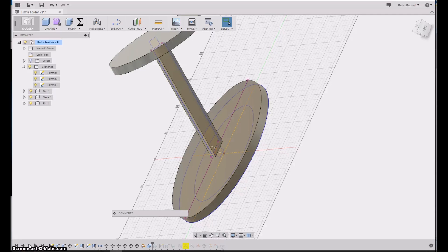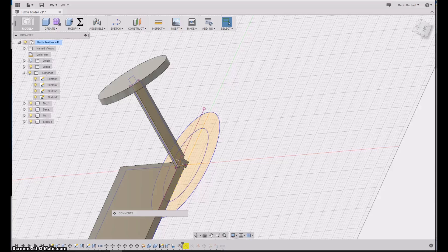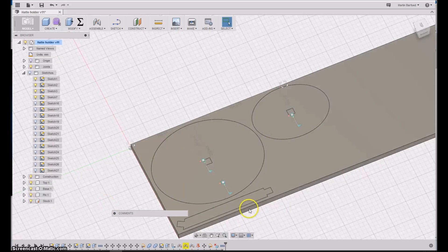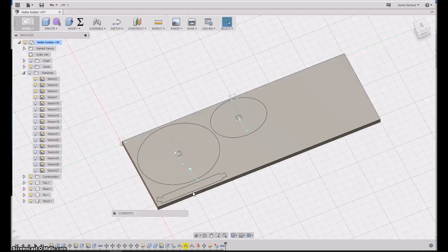The hole is created in the bottom and then next in the top. Then I start to make a piece of stock with some joints, where I take each of the three parts and basically put them down on the stock and turn them around. Now I have taken the three parts, made joints, and positioned them on my stock material, ready to do the CAM part.